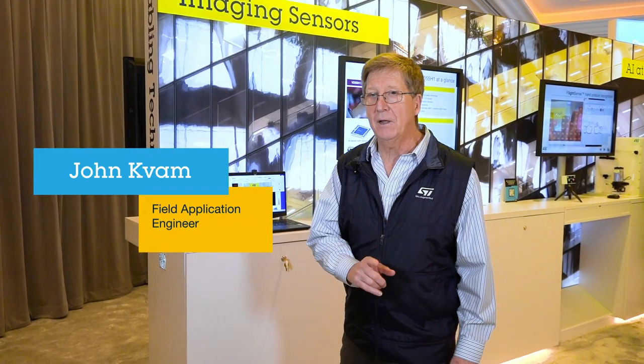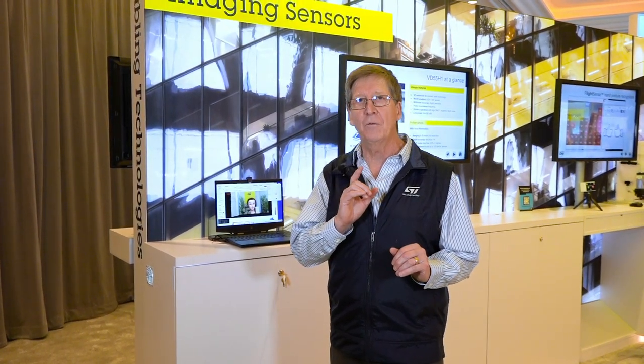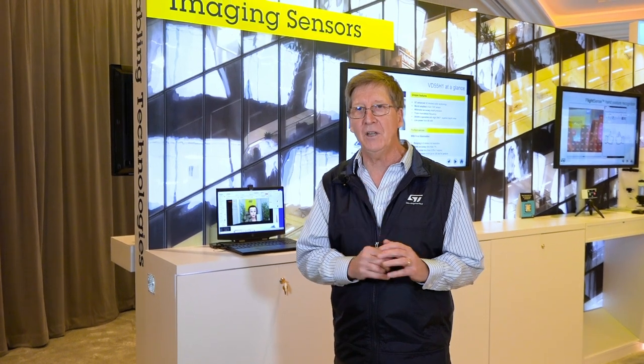Hi, my name is John and I'm with the ST imaging group. I'm here at CES to show you a somewhat complicated demo, but it shows off the prowess of ST's imaging group.